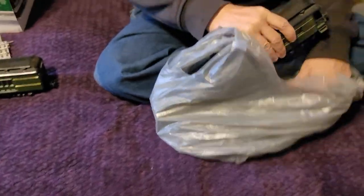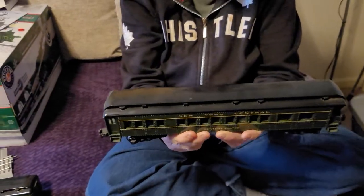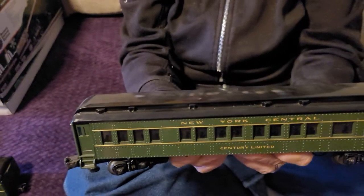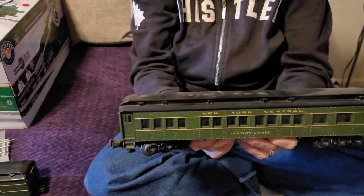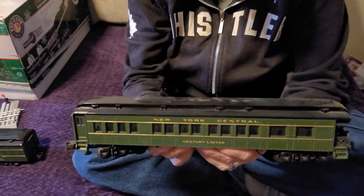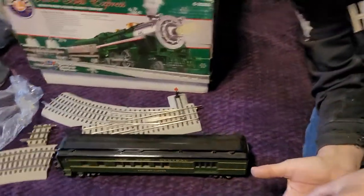He said they did light up. Here's the next one — a passenger car. Please turn it a little bit sideways. There you go — you can see 'Century Limited.' With these phone cameras you've got to tip the cars up so I can actually see what I'm filming. There you go — that's a passenger car.